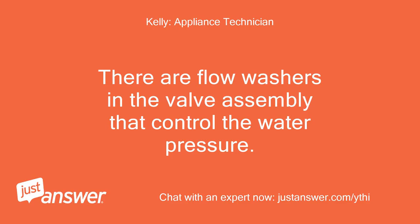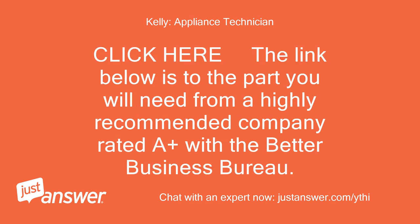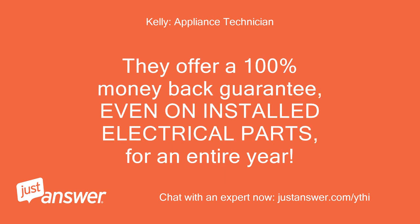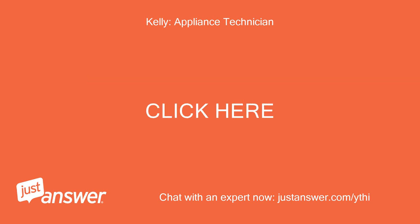There are flow washers in the valve assembly that control the water pressure. The valve is shown as number 5 in the diagram at the link below. Click the link below for the part you will need from a highly recommended company rated A-plus with the Better Business Bureau. They offer a 100% money-back guarantee, even on installed electrical parts, for an entire year. They are the only company to allow returns on installed parts for a refund and offer a full 1-year warranty.